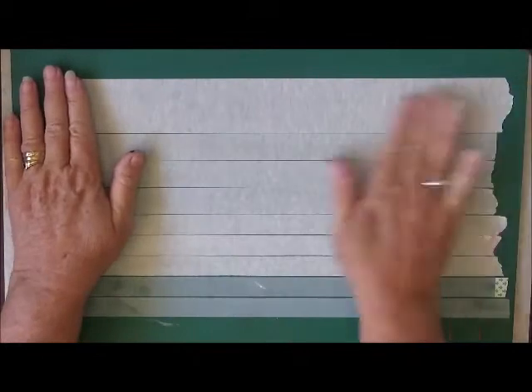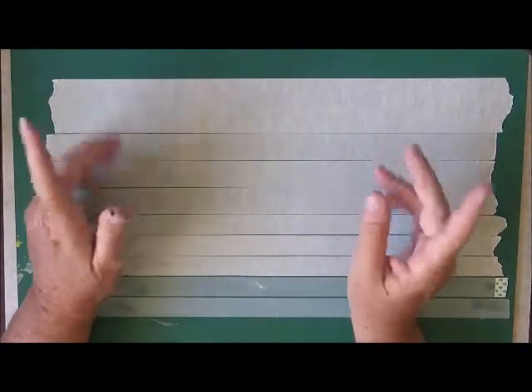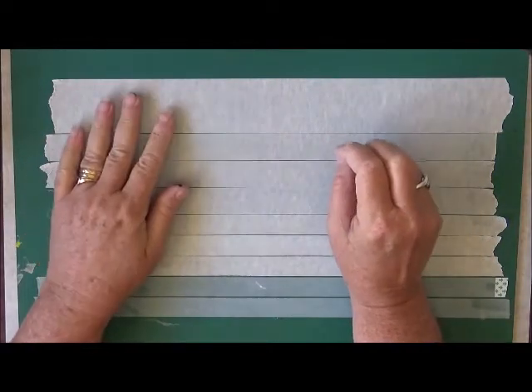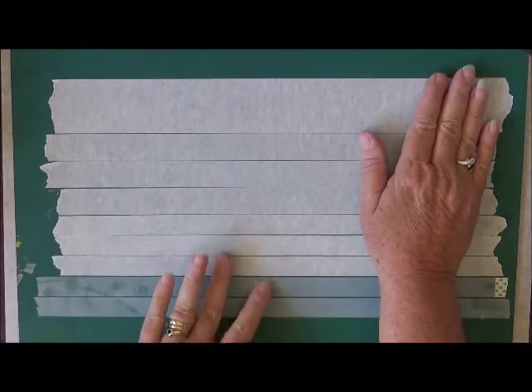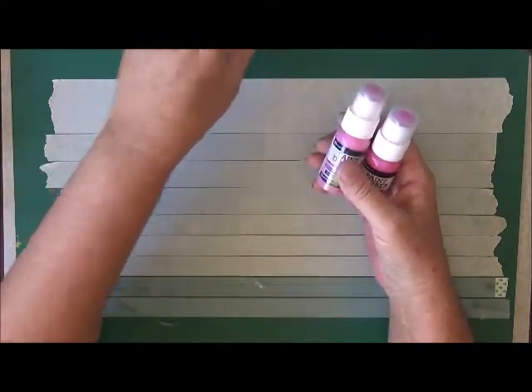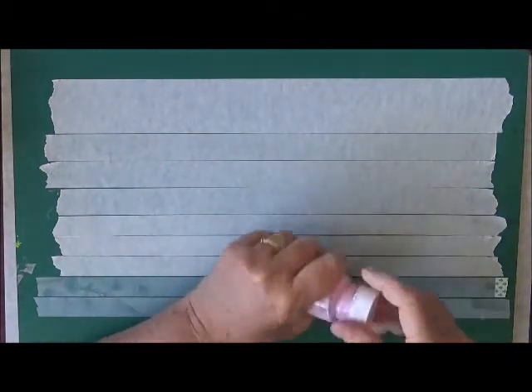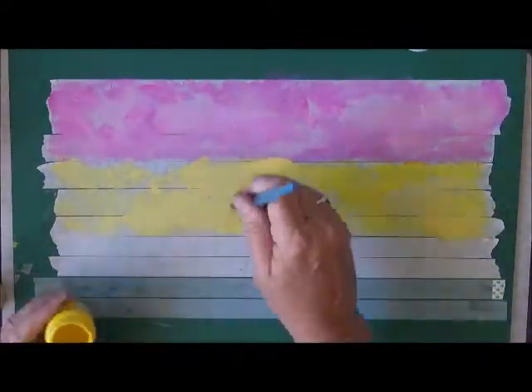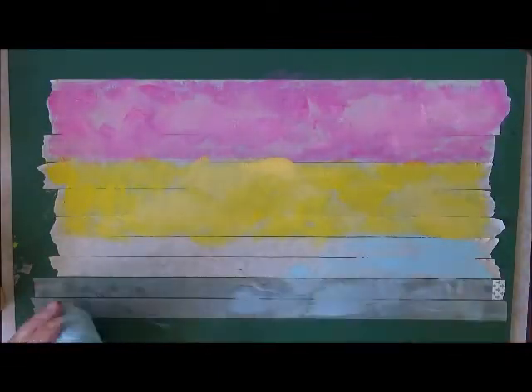I've got my tape down on my board and all I'm going to do now is just put a mixture of paint. For the project I'm doing today, I was talking to my grandkids about it and asked them what colour they would like, and my granddaughter said pink — "me pink, nan." So I've got some pinks out here that I'm just going to start with, just different shades of pink. Let's get a brush out and put some pink down. I'm not sure how that tape's going to hold up, but I'll see.